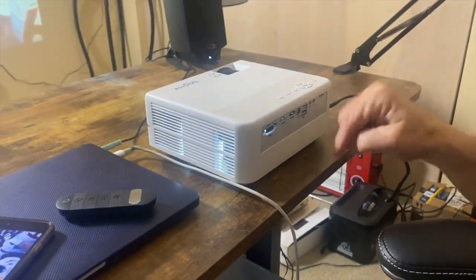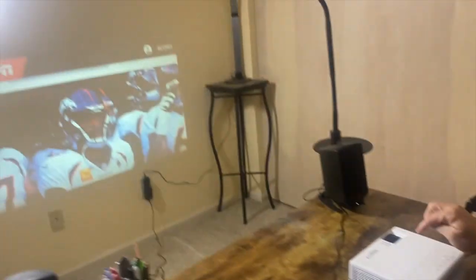For the value that you're getting with this projector — and you could obviously mount it too — totally worth it. It's really well put together, easy to use, easy setup, the whole nine yards. So if you're looking for one, pick this up, you're going to love it.